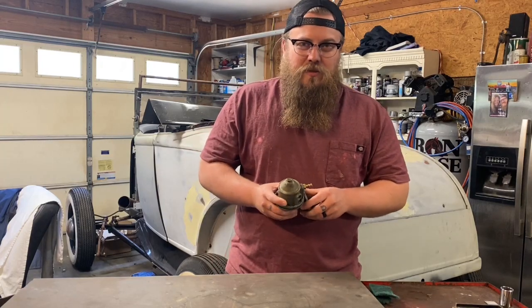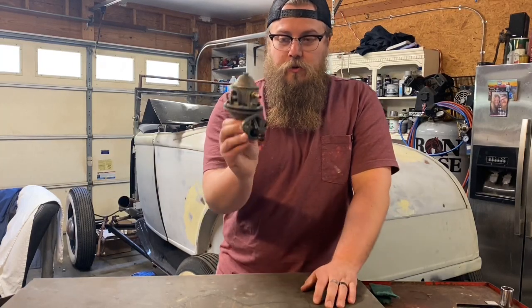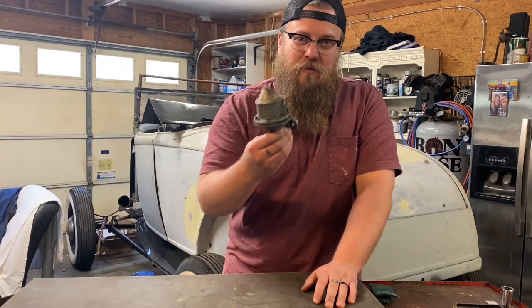What's up guys, Zach with Large Customs. I'm going to quickly show you how to rebuild one of these flathead Ford fuel pumps.